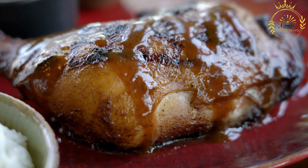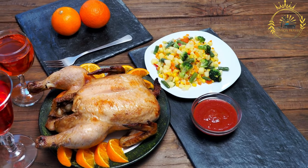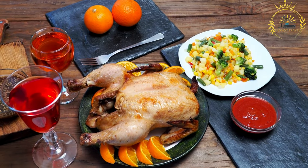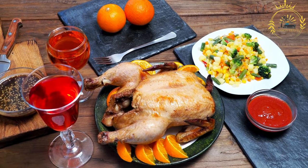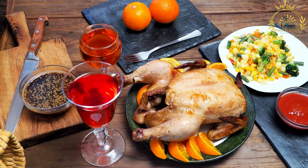Return the chicken: return the browned chicken pieces to the pot with the simmering sauce, ensuring they are well coated. Reduce the heat to low, cover the pot, and let the chicken simmer in the sauce for about 30 to 40 minutes, or until the chicken is fully cooked, tender, and has absorbed the flavors of the sauce.